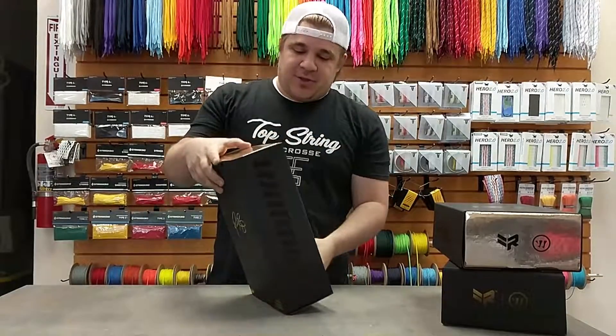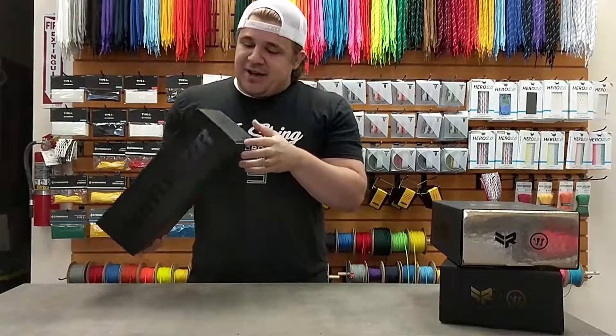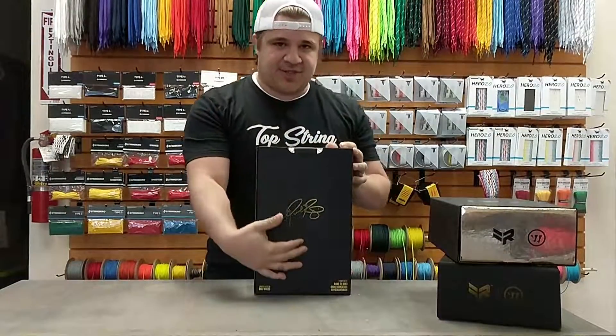So let's take a peek here. With the box you have the gold with the Rabel logo there, Warrior. On the outside we have the full gold on the back there — a pretty cool box and obviously Rabel's signature on the back.